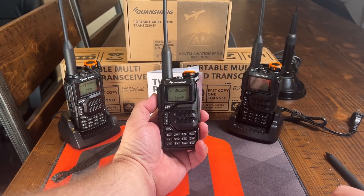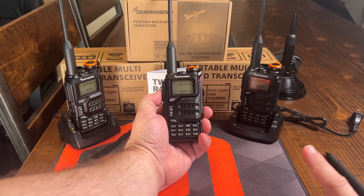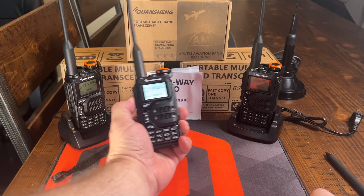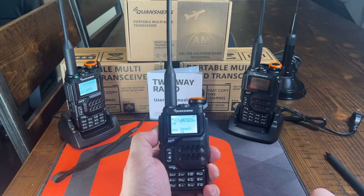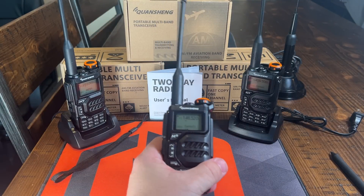Now I'm going to hold the radio in between the two and see if we can get it to actually break the squelch. So 146.52, and I'm on high power. K5QBF testing. There it is right there — it did open the squelch on the first harmonic. That's a shame. That's a fail on the spurious emissions.